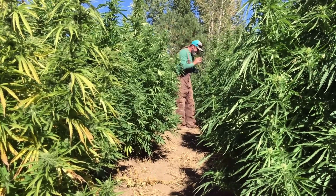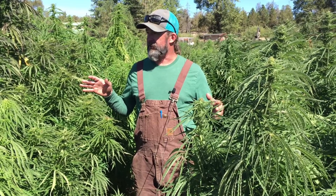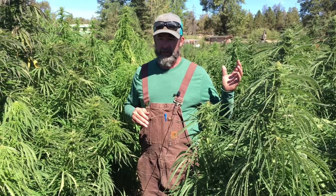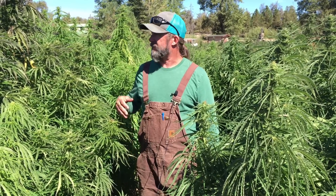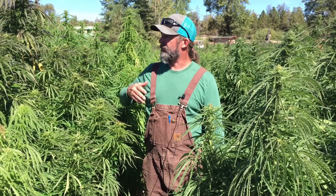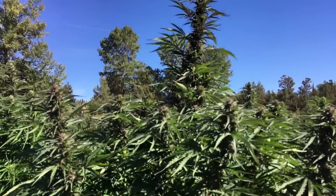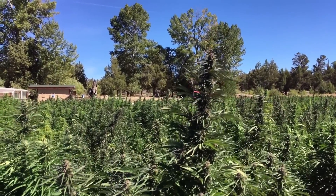Here we're standing in a good representation of what the genetics can do if they're in a really good soil pocket, they have really good nutrients, and they've been taken good care of. You can see these plants are six to seven feet tall right now, and we're seeing the development of the flower getting really close to being in a finished state.